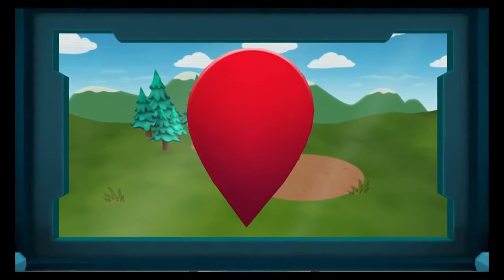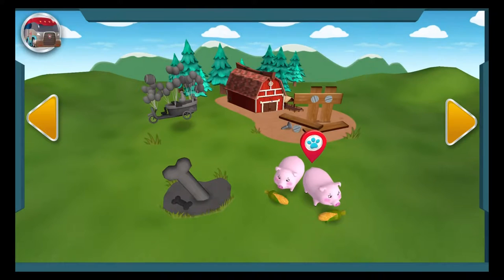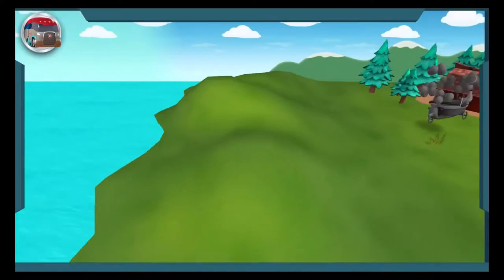Paw Patrol is on a roll! This is the big screen where we choose our rescue missions. Tap on the arrows to see all the rescues. Then tap on one to get started. And keep an eye out for the ice fields.